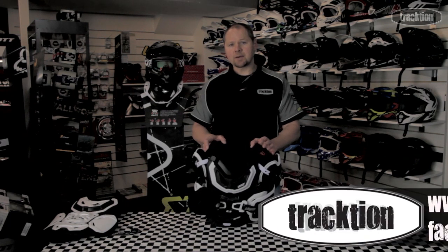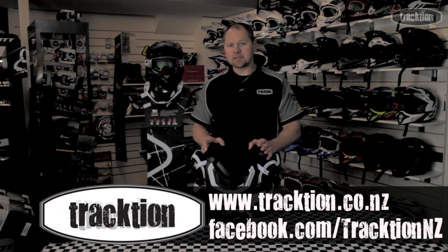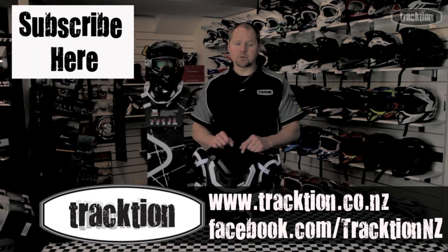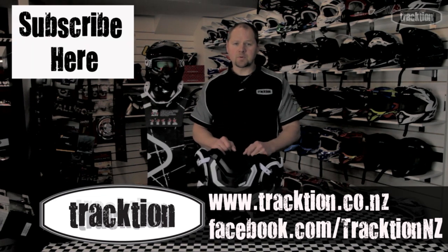Both sizes are available on our website at www.traction.co.nz. You can like this Facebook page and we'll keep you updated, and subscribe to this YouTube channel and we'll keep the videos coming. Thanks for watching.